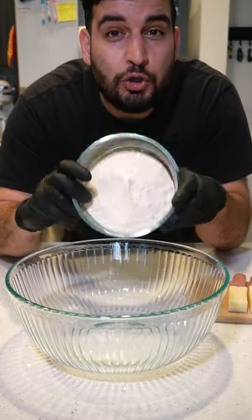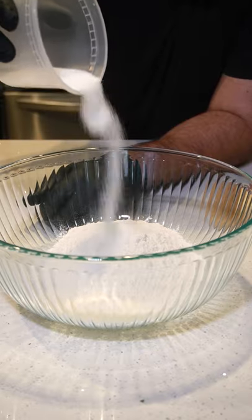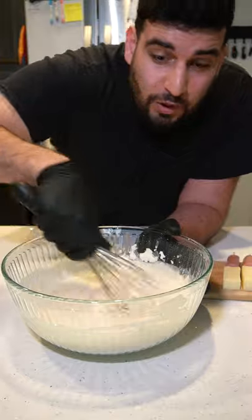Now for the batter we want to mix together 2 cups of flour, 1 fourth teaspoon of salt, 4 tablespoons of sugar, 1 whole egg and 1 cup of milk. Now we just want to give that a good whisk.